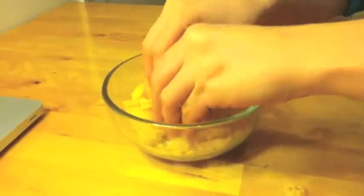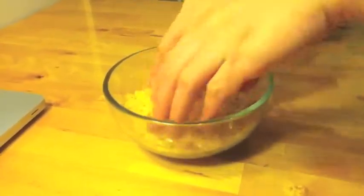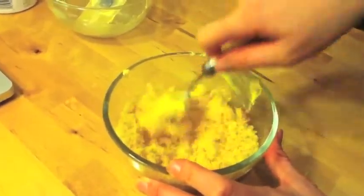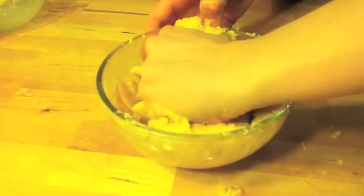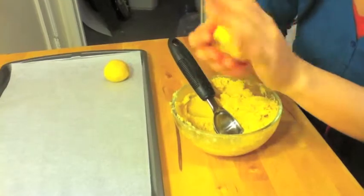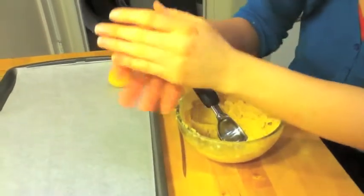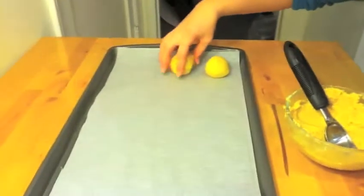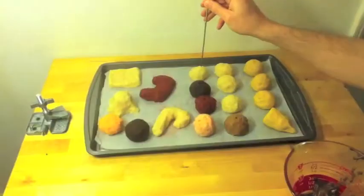First, after your cake is prepared, break it apart in a bowl. Mix the frosting in with the cake and mix it all together with a fork or spoon. Don't forget to use your fingers to mash it all together. Use a cookie scoop to help make uniform round balls. Place them on a metal cookie sheet with wax or parchment paper so that it doesn't stick.